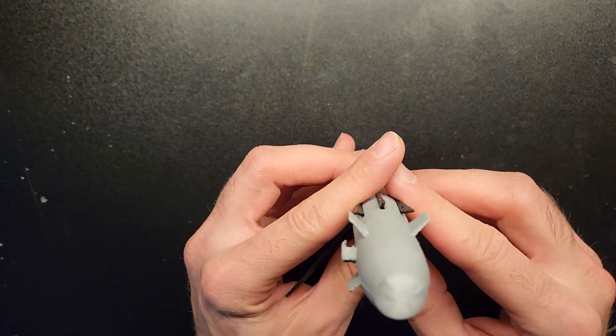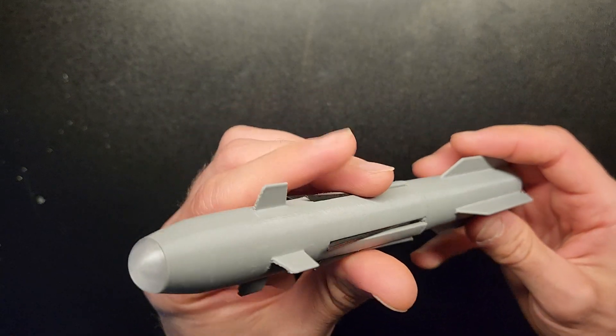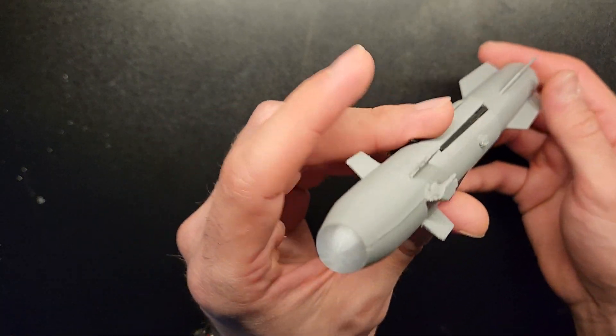You can find it on 3D Colts 3D and you can see it on my name. I will put the link below — it's an amazing model.